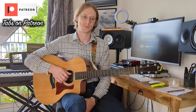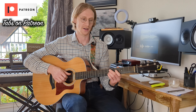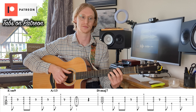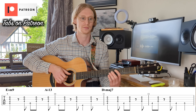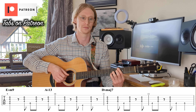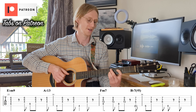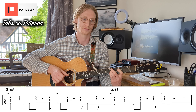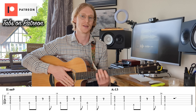Let me put all of that together so it makes sense. I'm going from the verse — the intro is exactly the same as the first line of the verse. Here's verse 1 in its entirety. Up to the F minor 7 now — two bars of E-flat minor 9, A-flat 13.